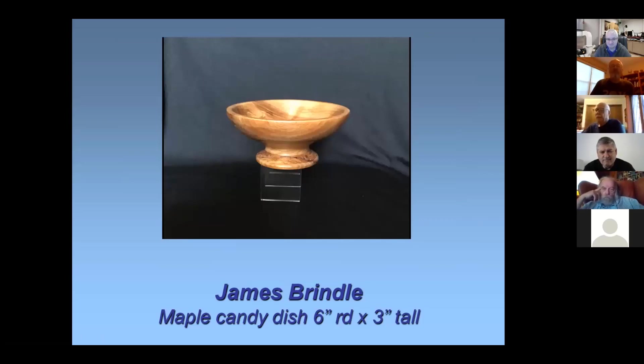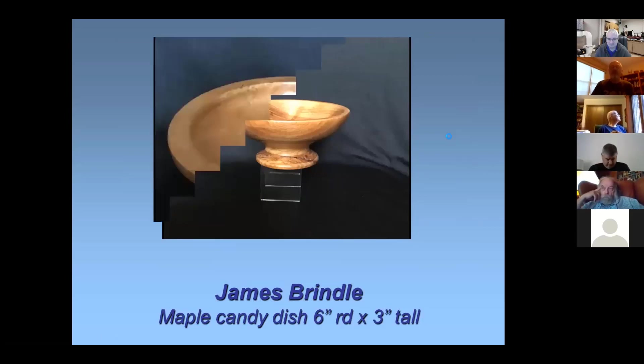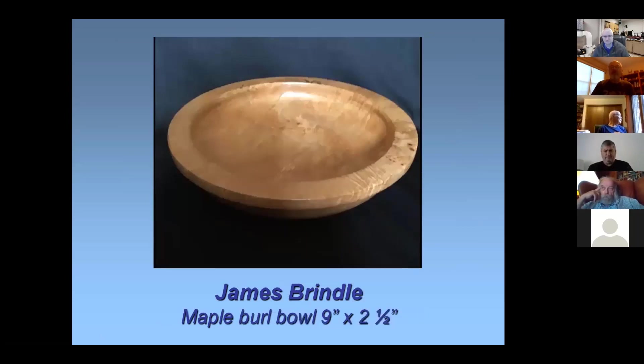This is just a little maple candy dish. I had a piece of wood left over in my wood pile and just made a little candy dish out of it. I put a lacquer finish on it and then buffed it up. Here's a piece that's a maple burl — about nine inches by two and a half. I did this a couple of years ago with lacquer on it, buffed it all up. That's a nice piece of wood.